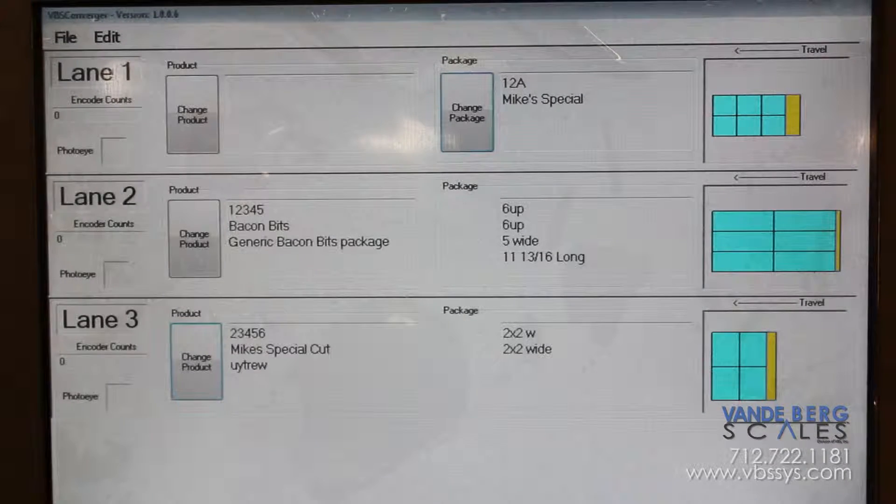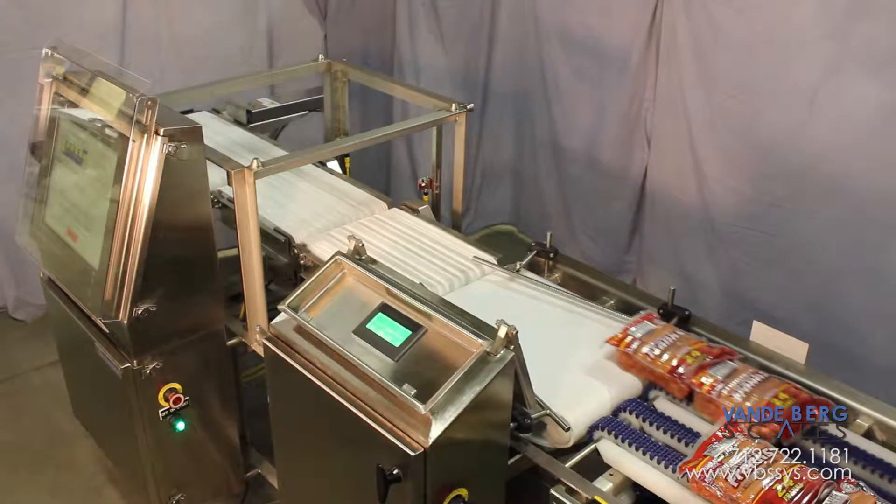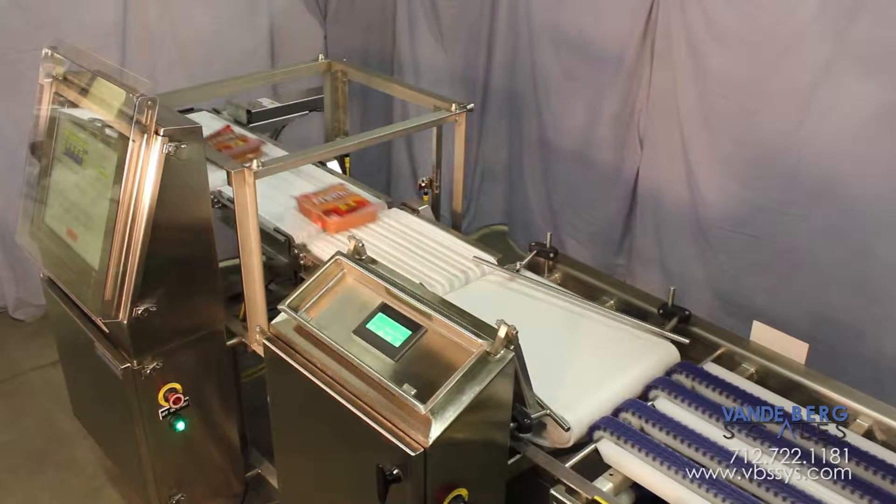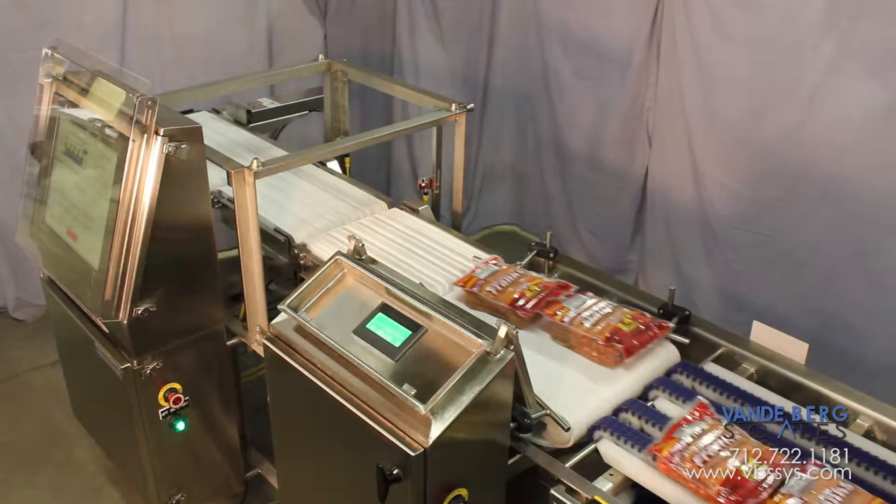Its data collection abilities are almost unlimited. Using this system gives the producer confidence in knowing all packages leaving the facility are within acceptable limits, resulting in better quality control.